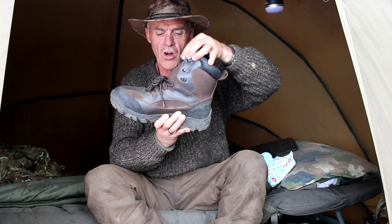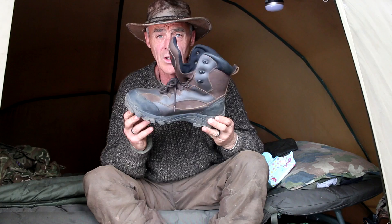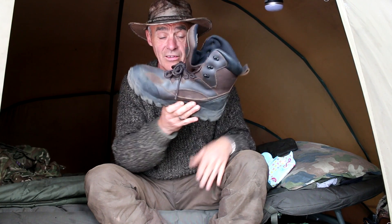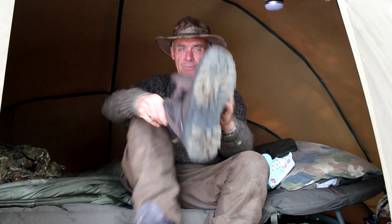Quite high up the leg, lace right up — comfortable if you're off walking. A lot of the time I just lace them halfway up and leave them open like that. But the beauty of these is they weigh nothing, literally, they're just a few ounces. Very comfortable, very light and super, super warm — perfect for sitting here waiting for an autumnal wacker. I'm sure there's going to be one along pretty soon.